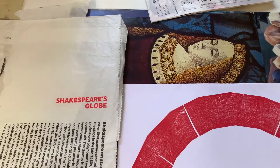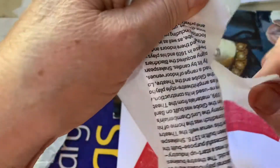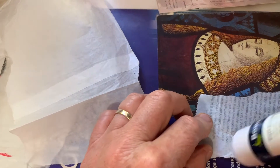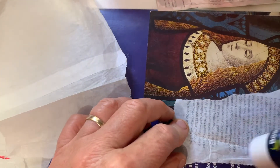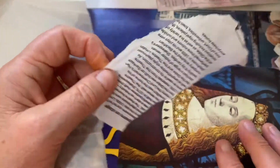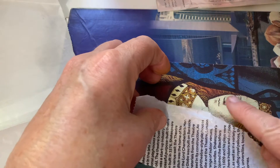I have here something from the Shakespeare's Globe Theatre that I'm going to tear. I love the text in this and I'm going to glue that on over this picture here. I have my glue stick and I'm going to find the part of this postcard that I want to keep the most — and that's the face.